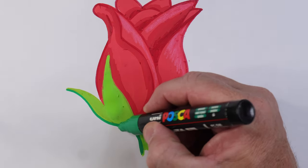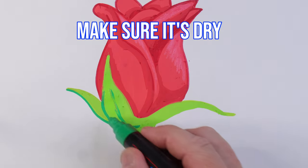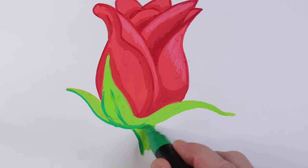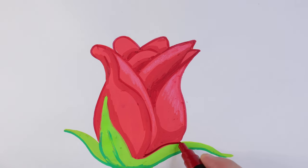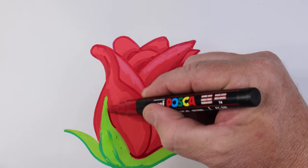Putting some line work on there — making sure that the under layer is dry. You can see it's a little bit wet there, so make sure it is dry before putting on details. Now I've got the super dark red and I'm going over all the other bits, so I've got a light, mid, and a dark-dark red.